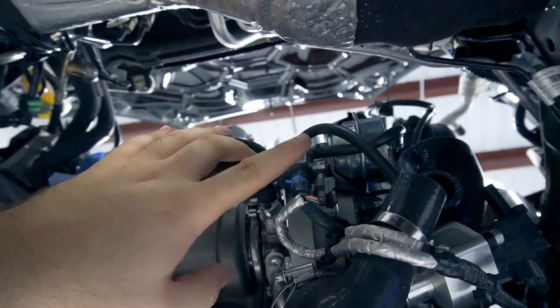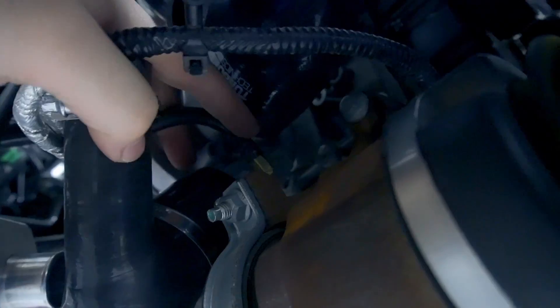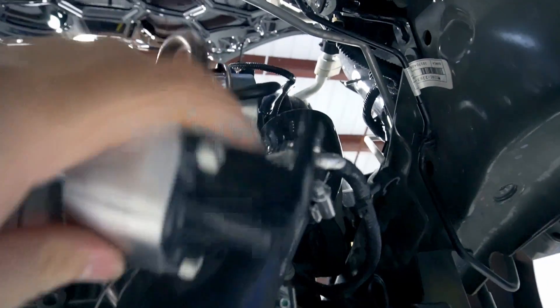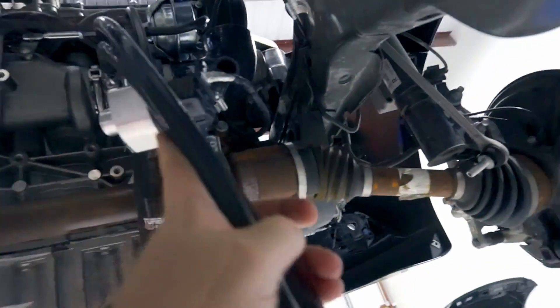The boost control solenoids are all hooked back up. You have the boost source connecting to the outlet of the turbo — there's a barb fitting off the turbo going to the bottom of the solenoid just like stock. The vent hose on top of the solenoid goes to the blow-off valve adapter via a nipple on the side, and the last line from the port goes to your wastegate. Make sure you've got clamps on everything — reuse the factory clamps or use zip ties.